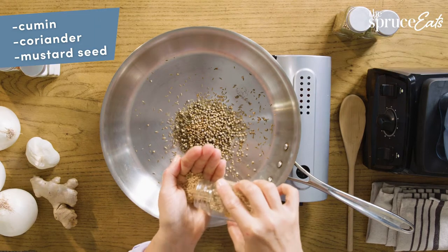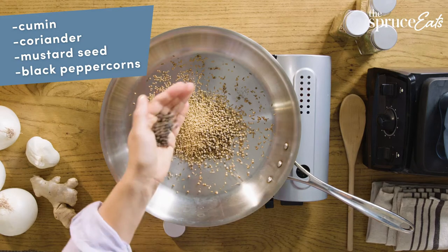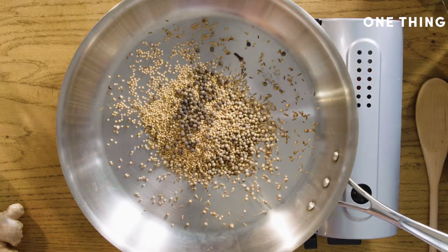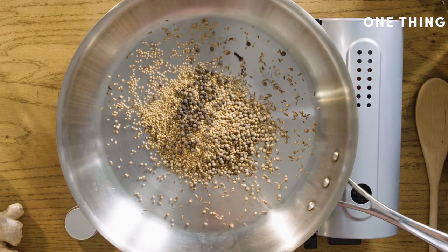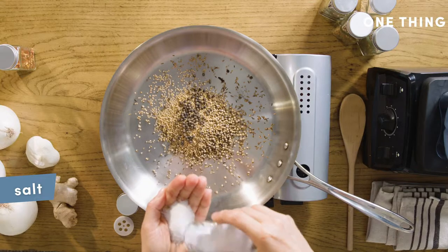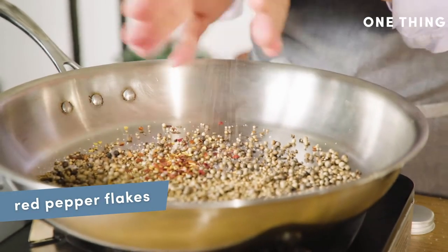Mustard seed — it's so flavorful and it brings a little bit of sharpness. Two teaspoons of this, that's about that much. This is black peppercorns. I don't know if you can hear that, but they're beginning to pop like little tiny baby popcorns.